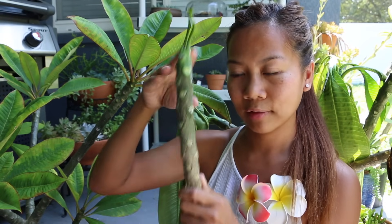I also wanted to show you another one of my plumeria trees that started as a cutting. This is about two years old. When I first got it, it was like this big.